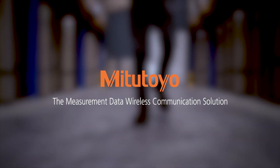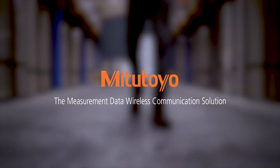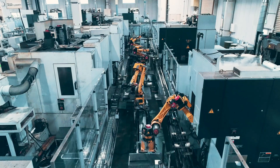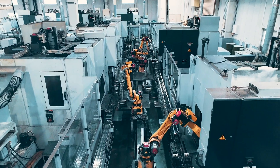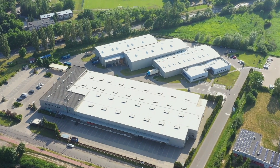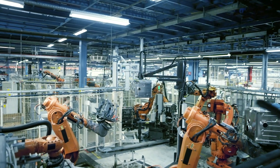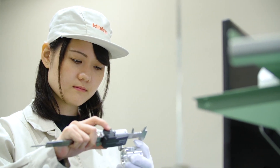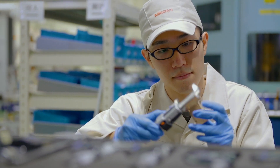Introducing the complete quality data management solution by MeasureLink. Mitsutoyo's U-Wave Fit and MeasureLink help enable the smart factory, where it takes more than inspection stations and quality laboratories to oversee manufacturing. The true smart factory uses plant-wide data integration to maximize productivity by efficiently gathering and interpreting quality data.